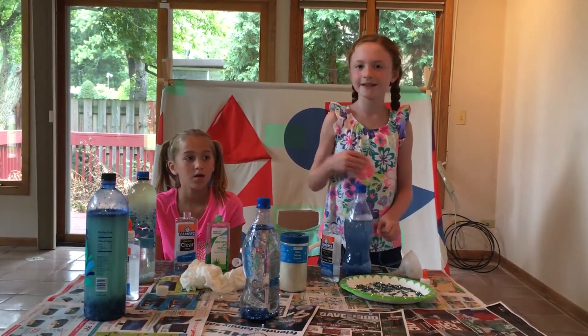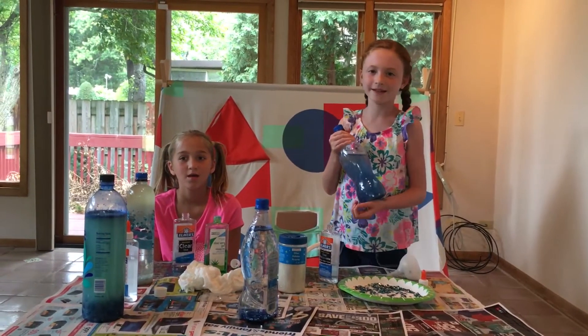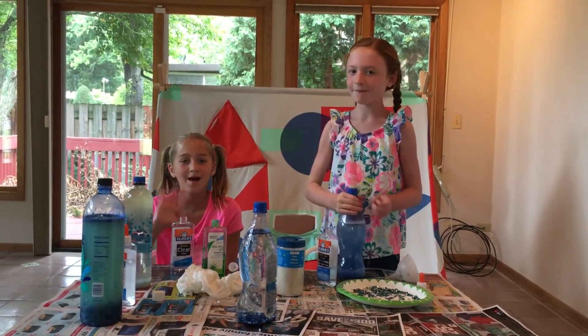So I'm Lily and this is Violet and today we made sensory bottles. Bye!